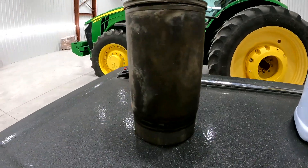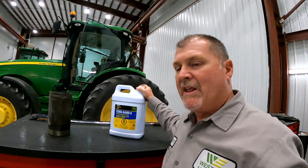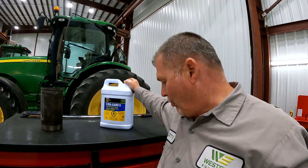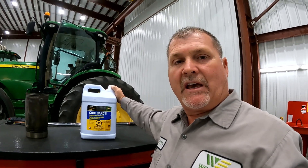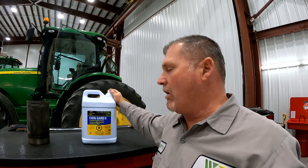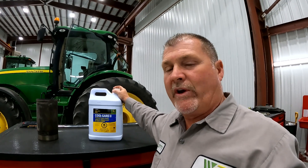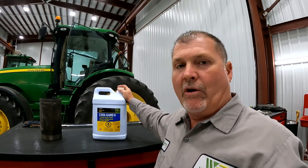Just wanted to share that with you this morning. The Cool Guard 2 is actually a six-year, 6,000-hour service interval change, and it's also a 50-50 pre-mix. You do not have to mix water with it — it already has the additive in the pre-mix so you just pour it in and go.